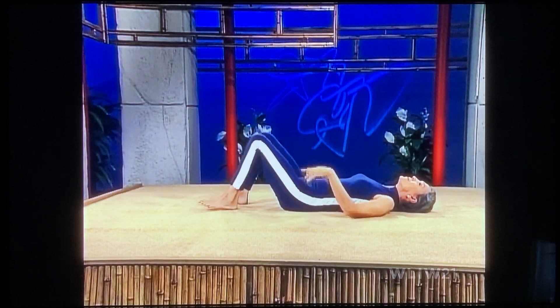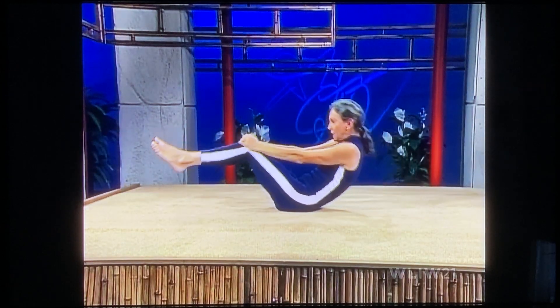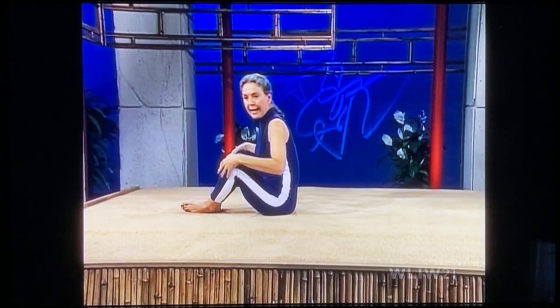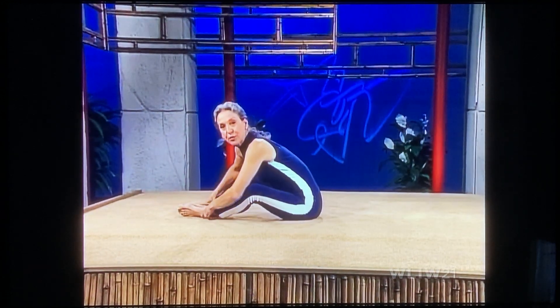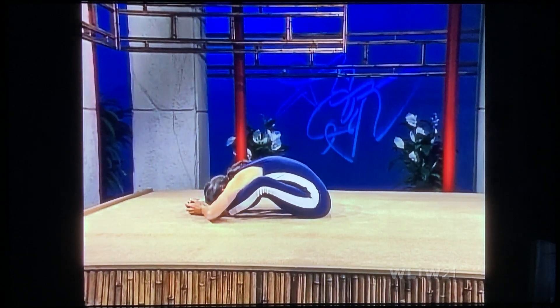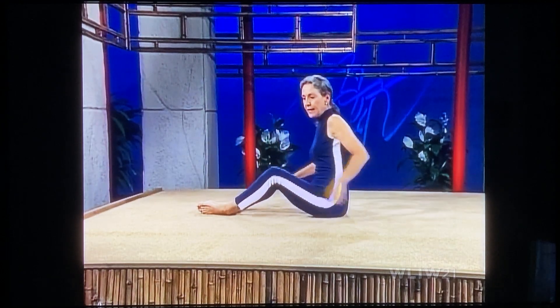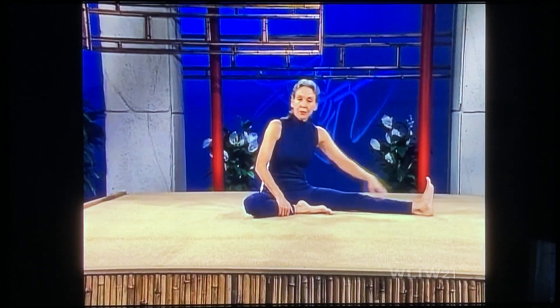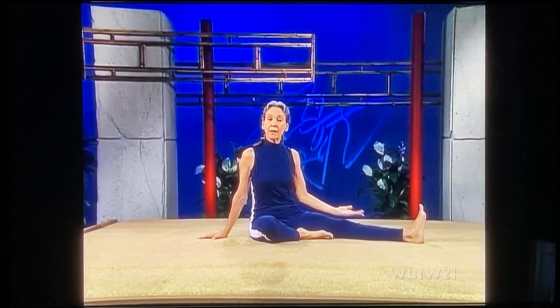Now bend your knees, hold onto your knees, pick up your head and shoulders, push your feet away from you, and come up to a sitting position. Put the soles of your feet together and lift and tilt — stretch through the lower back. Come back up again and extend your left leg out to the side. Pull the toes toward you. Right foot to the inside of your thigh, right hand flat on the floor, left hand on top of your knee with the palm facing upward.